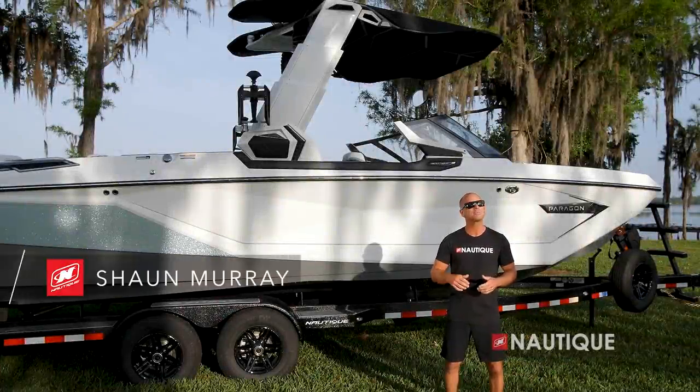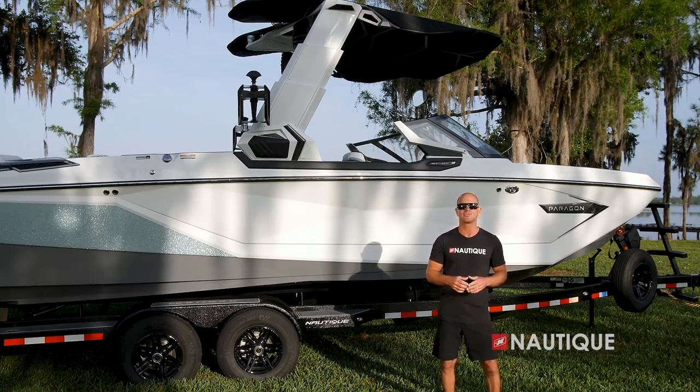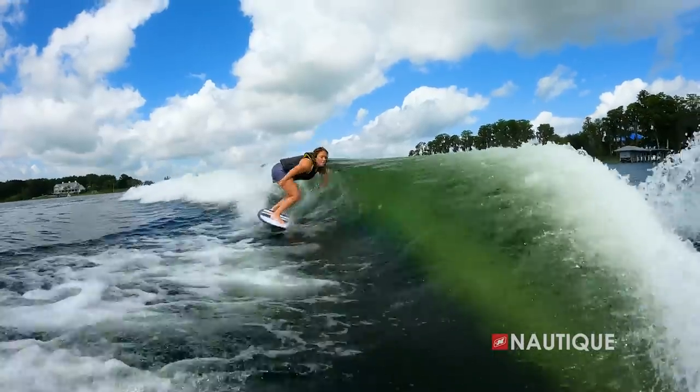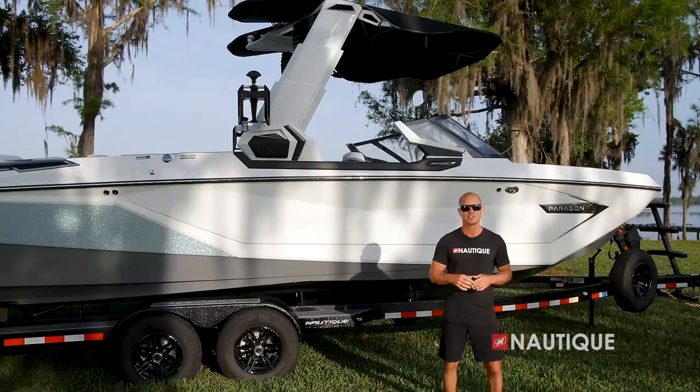What's up, everyone? Sean Murray here, Team Nautique Athlete, and today I'm going to walk you through the 2022 Super Air Nautique G25 Paragon. Providing the ultimate stage for wakeboarding and wakesurfing, the G25 Paragon delivers next-level wakes and waves and incorporates high-end refinements like nothing else in the wakeboat market. Let's go check out what it has to offer for 2022.